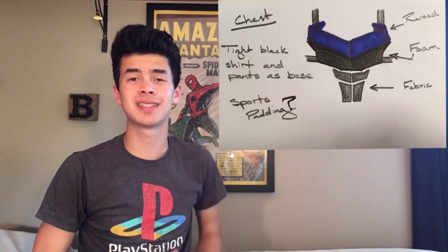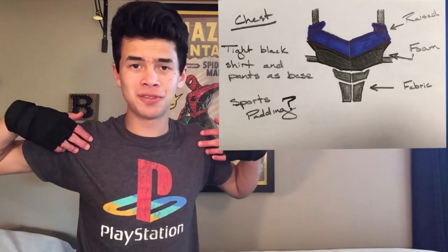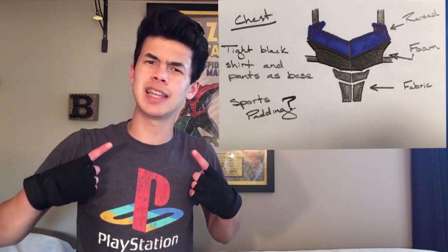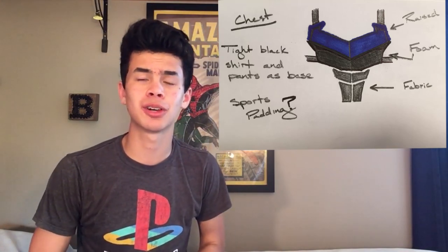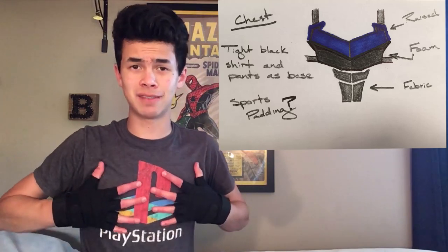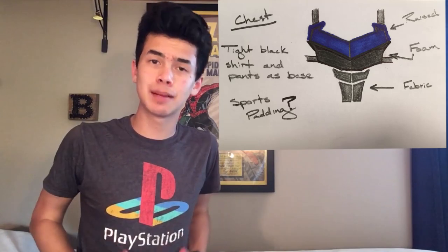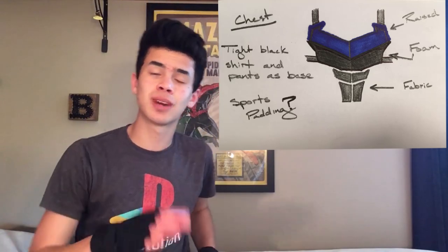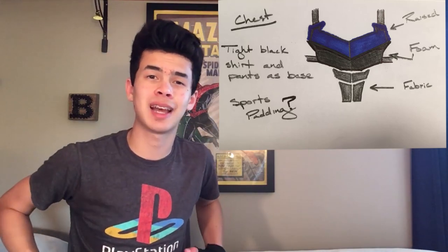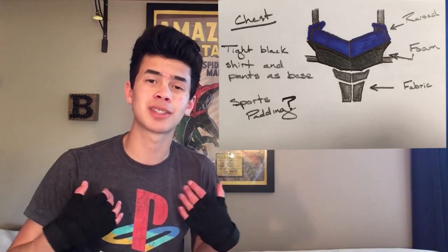Next up we have the chest, and I'm mostly basing it off of the Arkham Knight chest, where he has that big blue V that goes into the arms as well, but I am adding those little edges and points like the Ismahawk Nightwing logo has. My main idea is to have just the chest where it's like the blue V and then a little bit of black, but then the abs I'm actually going to do out of gray fabric, maybe a little bit of foam in there just to raise it up a bit, and I'm just going to attach that to an under armor or dry fit long sleeve black shirt.